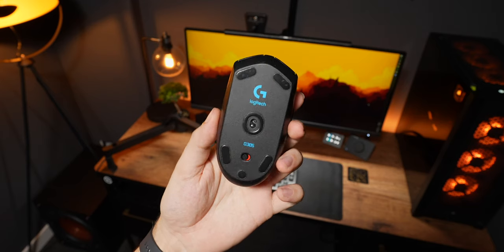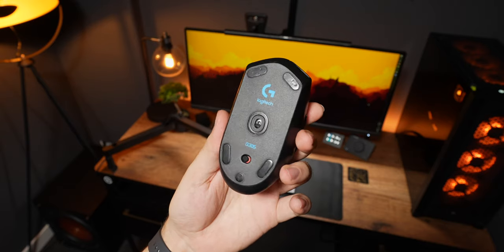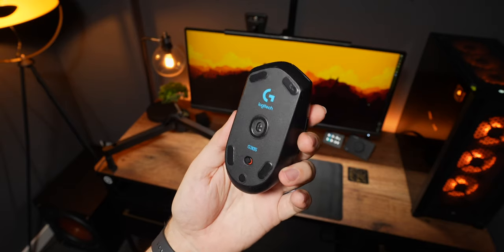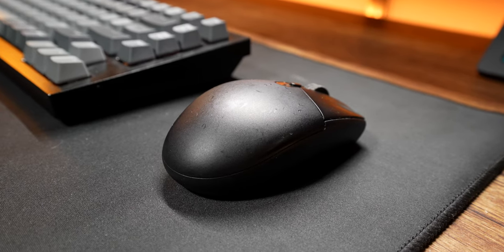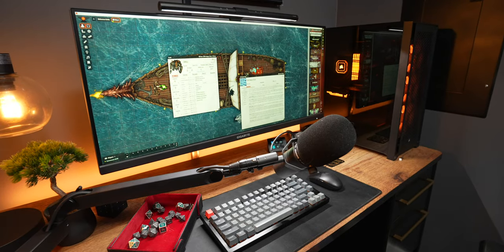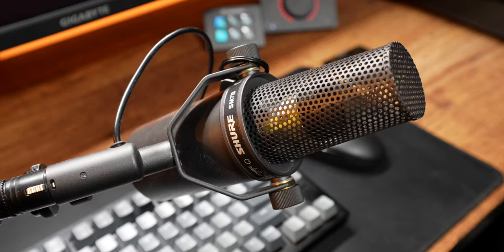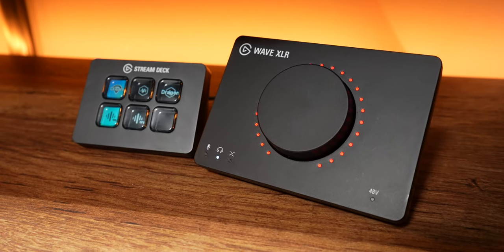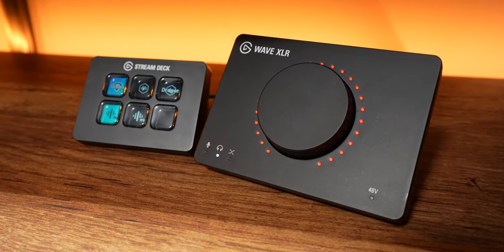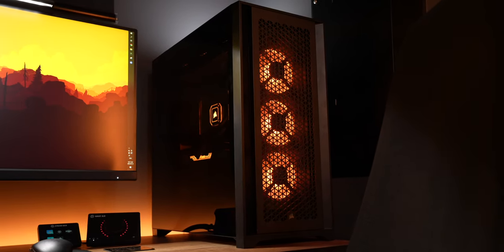The mouse is a Logitech G305. I've used this model for years and I absolutely refuse to switch to anything else. It's super light, it's got no latency, and it's cheap — easy recommendation. The other accessories on my desk are for my D&D sessions that I run. I've got a Shure SM7B plugged into an Elgato Wave XLR module and an Elgato Stream Deck Mini for changing up voice filters on the fly.